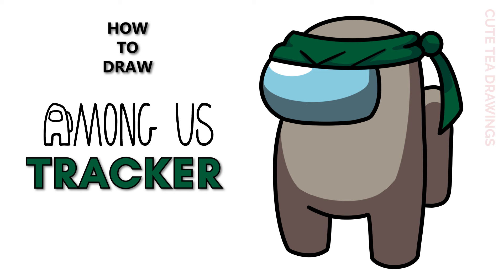Hey guys, welcome to QtDrawings. Today I'll be drawing the Tracker from Among Us. I'll be drawing on my tablet but you can also follow along on paper, and please remember to like and subscribe. Okay, now let's get started.